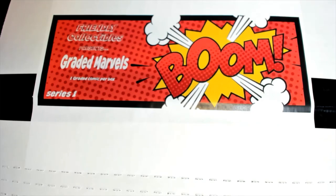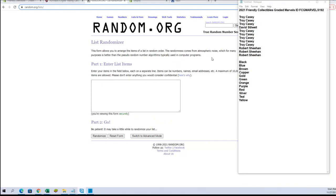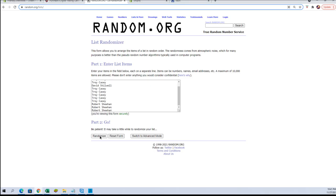From Friendly Collectibles Graded Marvels, guys, number 192. Let's print up in the break — here we go. We got Troy C down to Robert S. Let's copy and paste — this will flip 12 guys' names and colors seven times each.